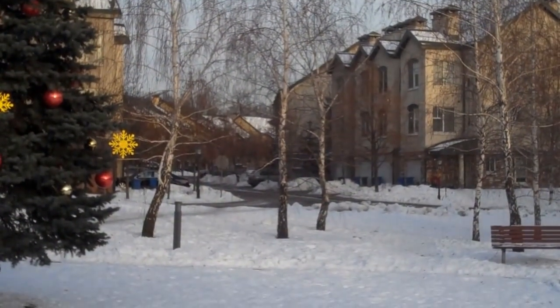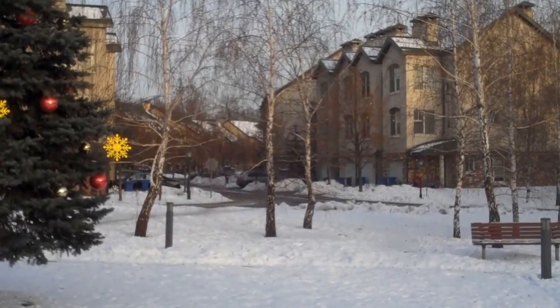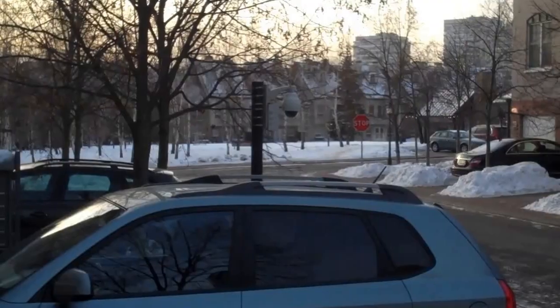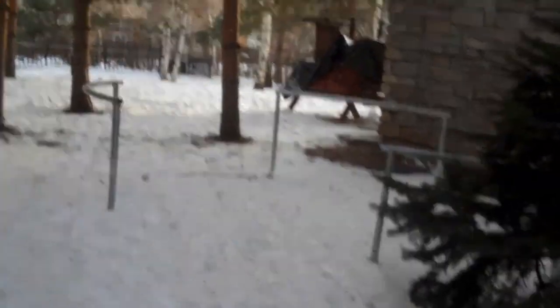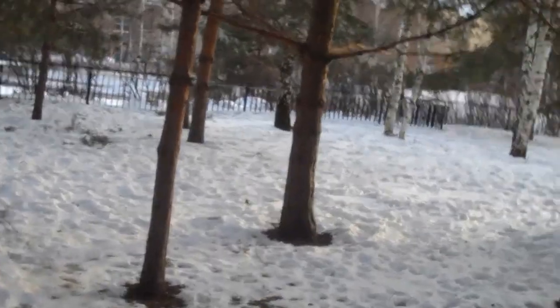I'm going to walk all the way over there to where my house is and show you how I weatherproofed the simplex repeater — one of many ideas you could probably use. We just walked over from the park area and we're going to walk around back to where the repeater is sitting in its weatherproof housing and slightly camouflaged.